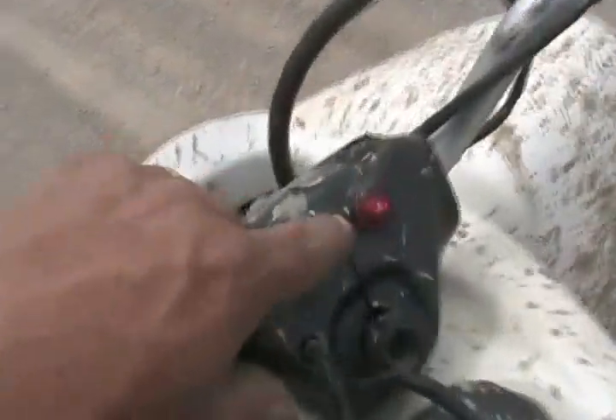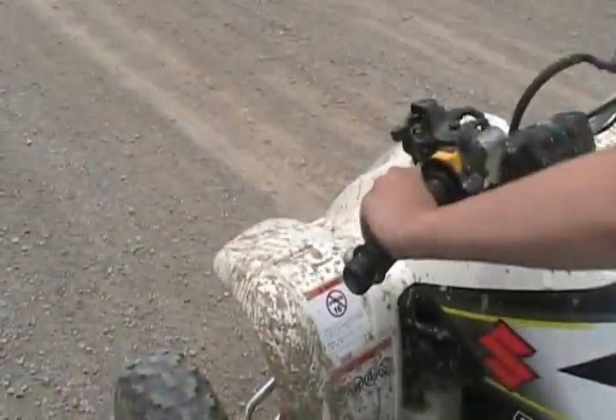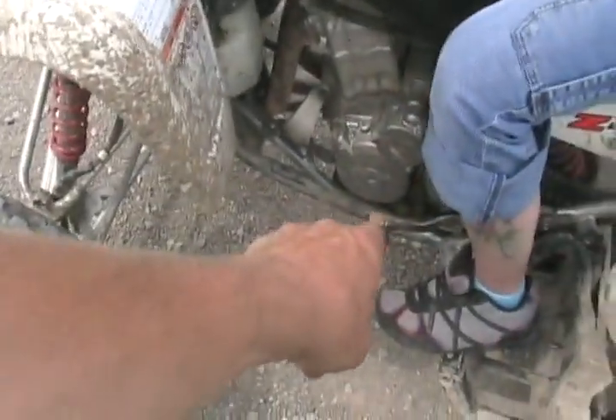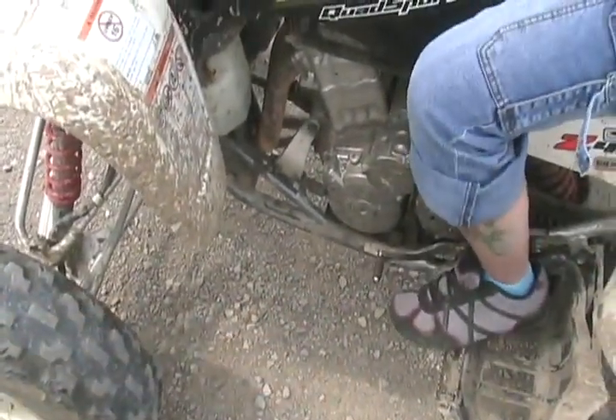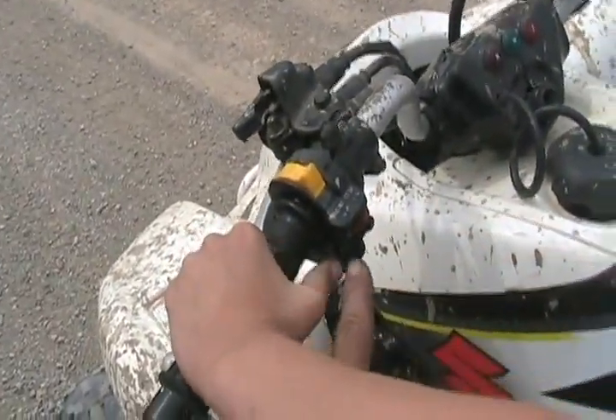It's in neutral now, so that little light's on. So what you do, if you want to start it, you squeeze the clutch. Check that down — that's first. To start it, you push this little black button with your thumb.